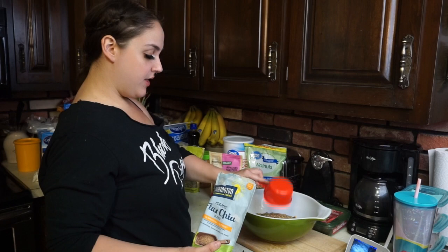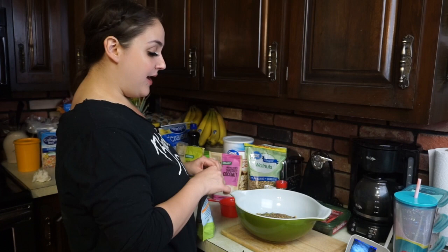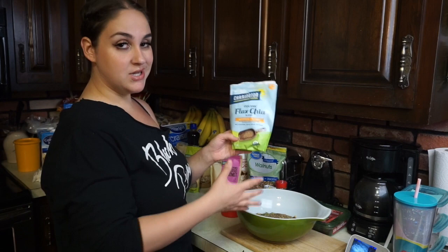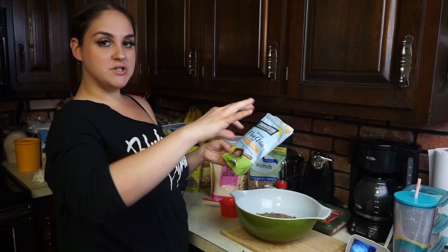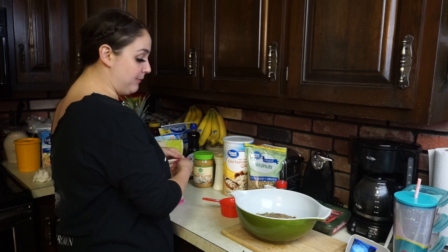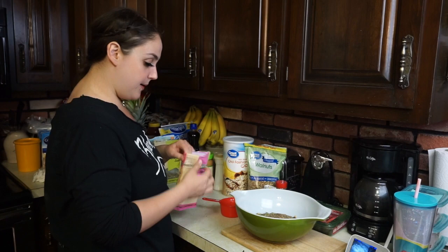For the chia and flax mix, I'm going to put about half a cup — this is really good for omega-3s and fiber. You can buy these at your grocery store and keep them in the fridge after opening. You can mix them into smoothies, sauces, or sweets and you really don't taste it. When I want my son to have more omegas and fiber, I just sprinkle this over his food and he doesn't even know the difference.